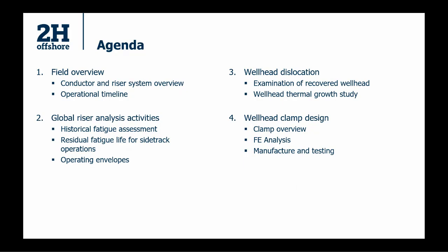I'll give you a rundown of what we mean by wellhead dislocation, how that was discovered, and why it occurred. Then I'll cover the remedial actions to ensure the well can be operated on in future and its life extended. I'll cover the clamp overview — what its purpose is and how it was designed — the finite element analysis to verify the clamp does its job and is structurally capable of taking the loads it will see. And at the end I'll go through the manufacture process and testing done to prove the clamp is ready to be installed.